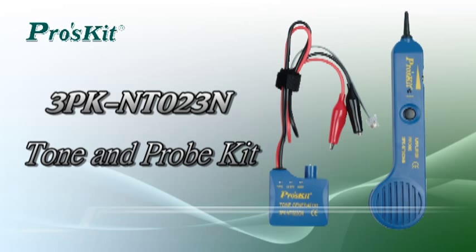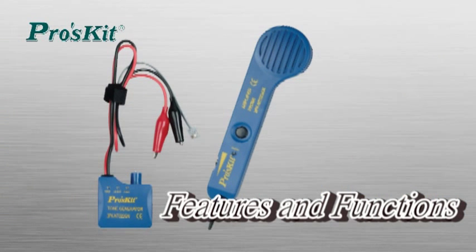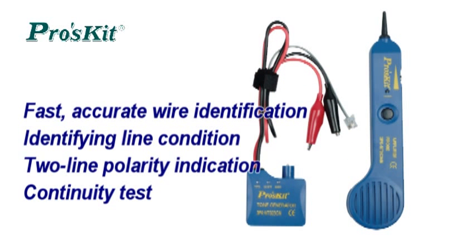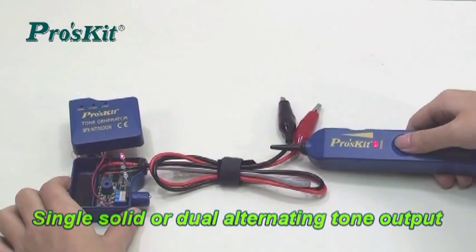Prosky Tone and Probe Kit is a multi-function tester, special design for wire installation. Features wire trace, light condition test, tip and ring indication, and continuity test. Comes with single solid tone or dual alternating tone output selection.